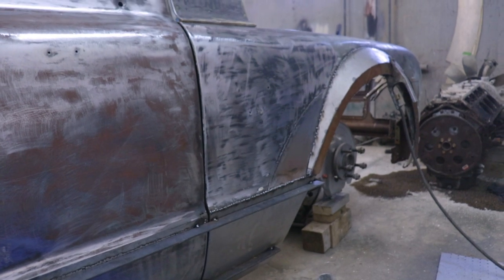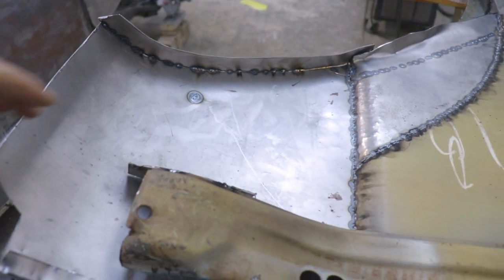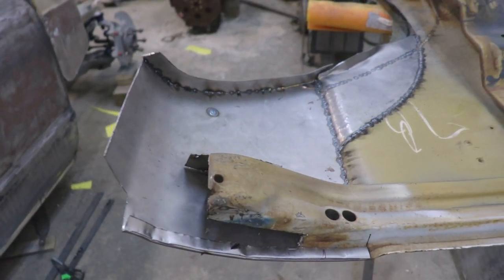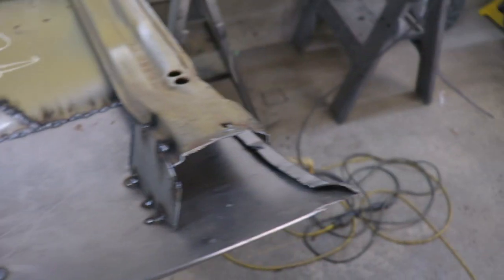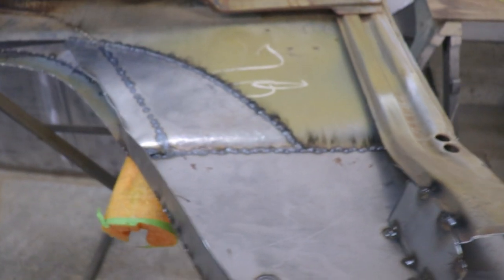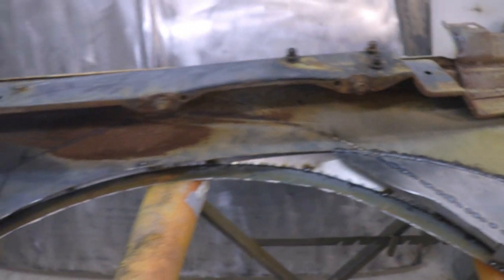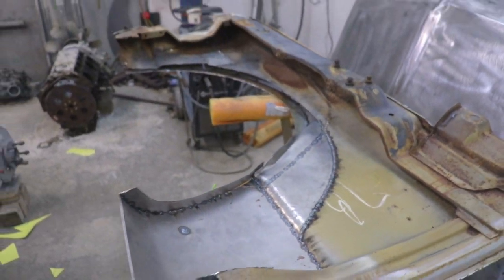I also did a lot of work to the front fender. The fender is still a work in progress, but it's shaping up. This whole bottom section was completely rotten as well, so that's all new metal and it's going to be folded over — it's going to look like a factory fender. So that's going to be really cool. And the wheel arch has moved up. So far so good, I'm happy with the way it's turning out.